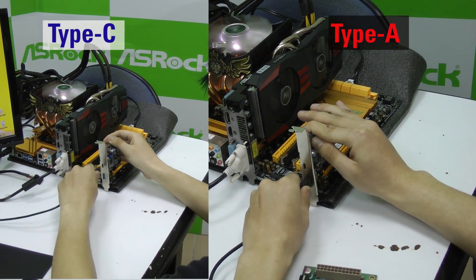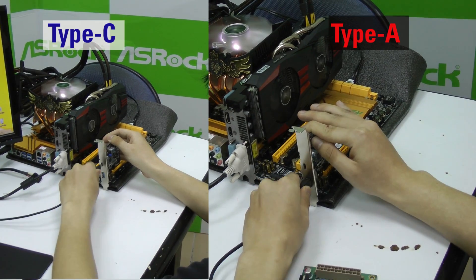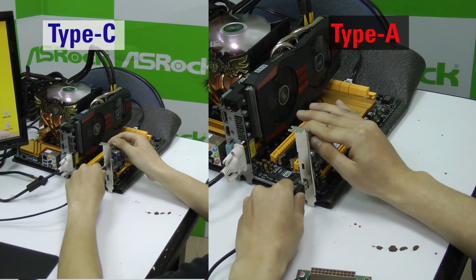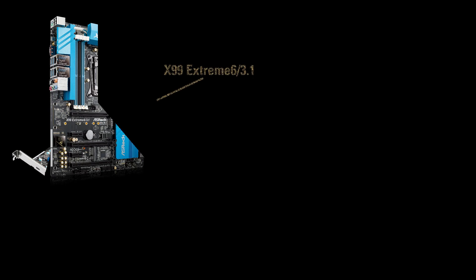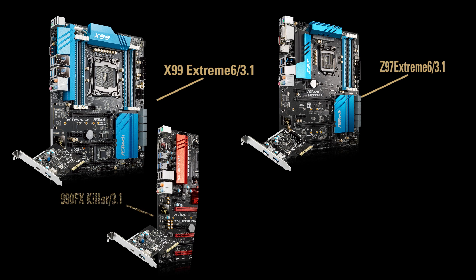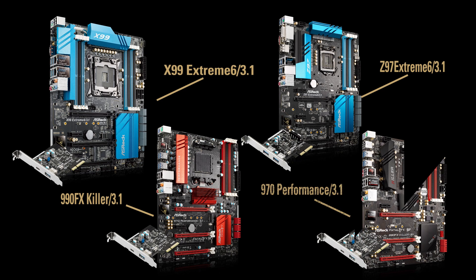The third advantage for Type-C USB is that it's more robust — it can support up to 10,000 plug-in removals, making it more durable than the former Type-A USB port. ASRock's USB 3.1 motherboards and USB 3.1 add-on cards are coming to the market very soon. For the complete list of models that support USB 3.1, please go to our website. See you next time.